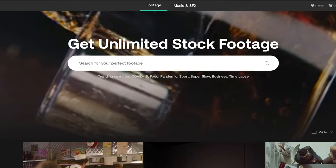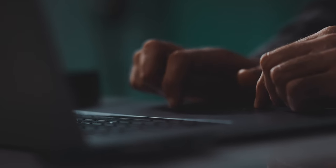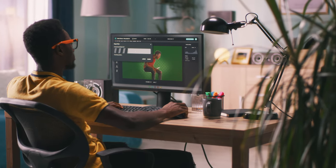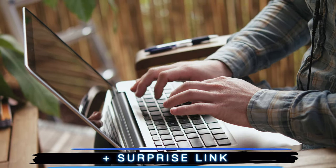For those content creators, you should really consider checking out Artgrid, because sometimes it's a lot easier to get that extra footage that you need for your videos. Artgrid has a huge library of stock footage, and I'll tell you more about that later in the video — check out the link in the description or the pinned comment to see it for yourselves.